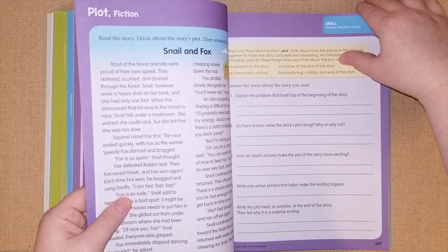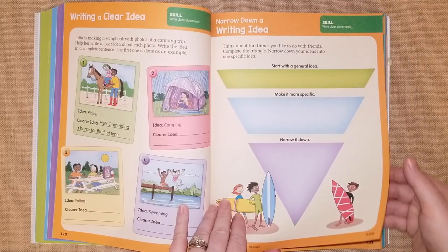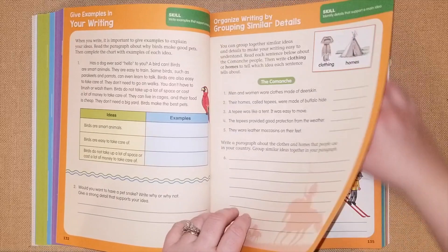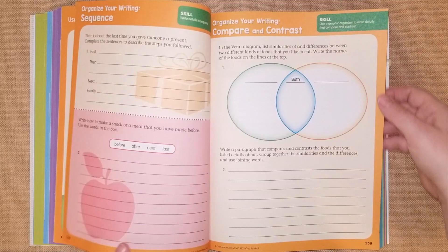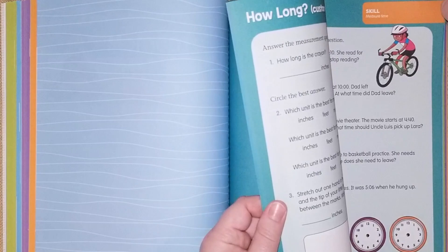The writing section teaches writing a clear idea and narrowing down writing ideas. It's very helpful to have visual aids like little triangles — starting with the general idea, making it more specific, and then narrowing it down. They also cover writing important details, organizing writing, and comparing and contrasting.